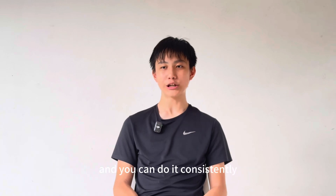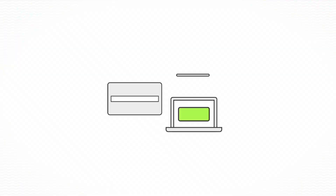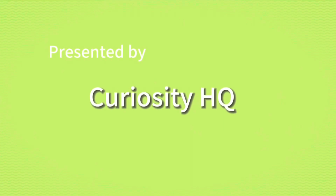If you feel like you've mastered the operation and you can do it consistently, then don't be afraid to add a timer and challenge yourself. Thank you.